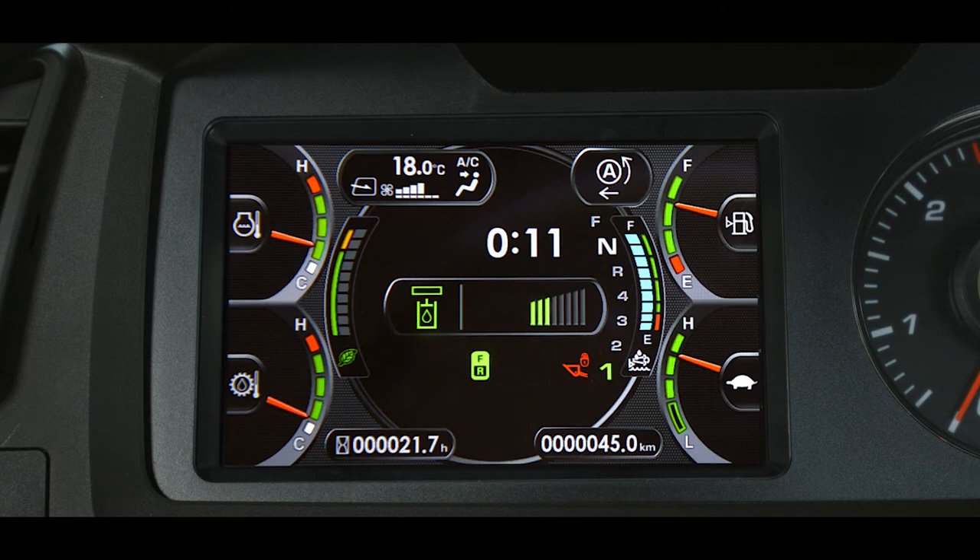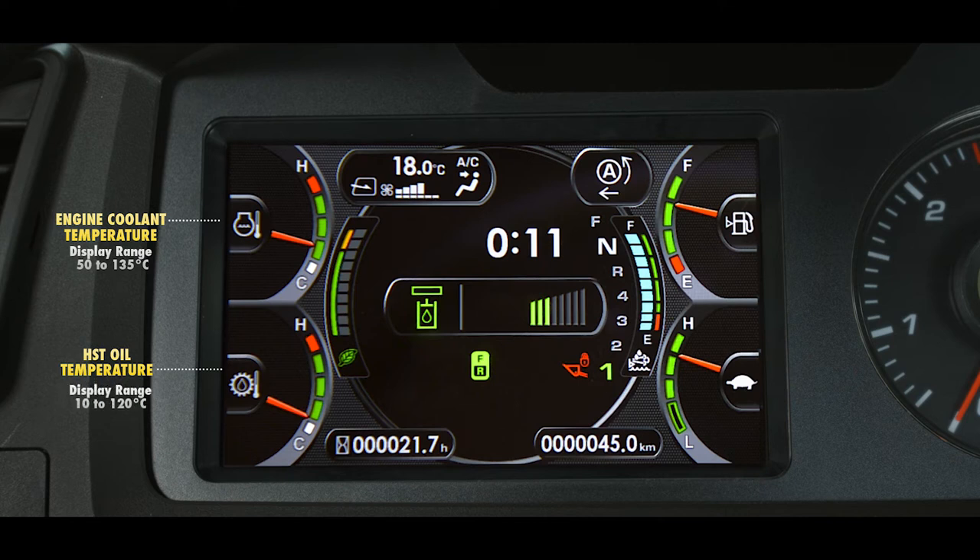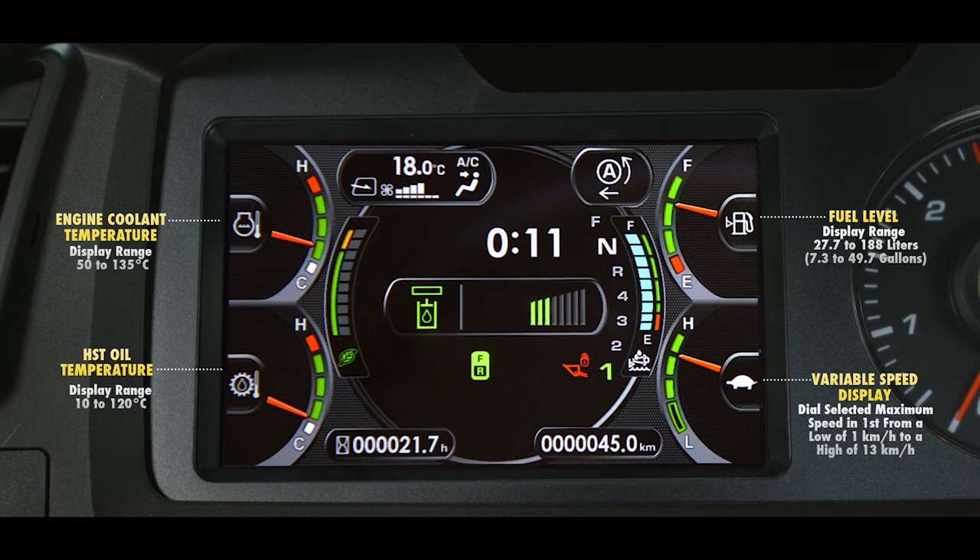The gauge in the upper left corner reports the engine coolant temperature, with a display range of 50 to 135 degrees Celsius. The gauge in the lower left corner reports the HST oil temperature, with a display range of 10 to 120 degrees Celsius. The gauge in the upper right reports the fuel level, with a display range of 27.7 to 188 liters, or 7.3 to 49.7 gallons. The gauge in the lower right corner is the variable speed display and shows the dial-selected maximum speed in first gear, from a low of 1 kilometer per hour to a high of 13 kilometers per hour.